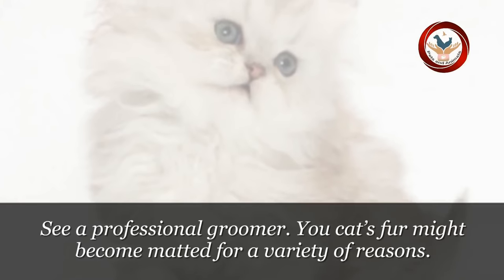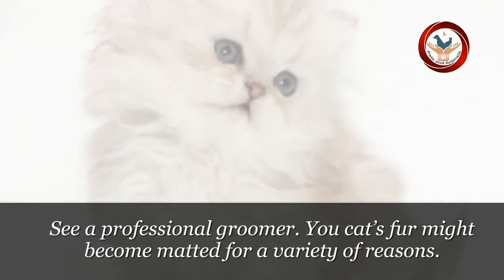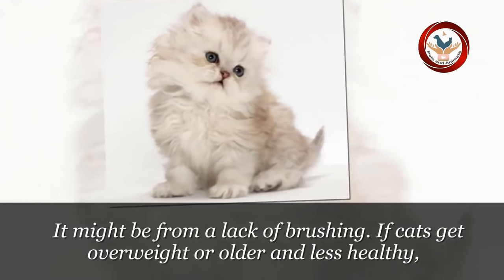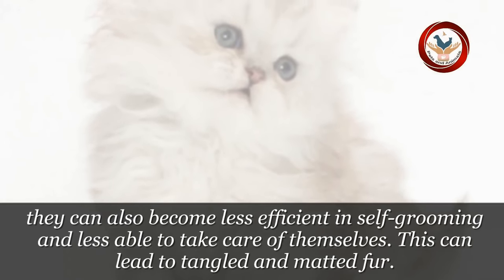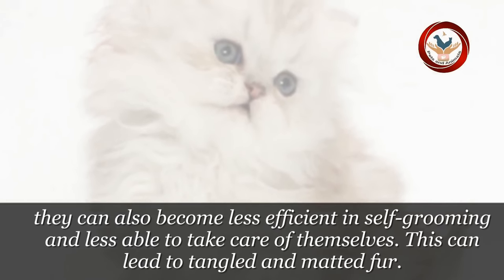Step 5: See a professional groomer. Your cat's fur might become matted for a variety of reasons. It might be from a lack of brushing. If cats get overweight or older and less healthy, they can also become less efficient in self-grooming and less able to take care of themselves. This can lead to tangled and matted fur.